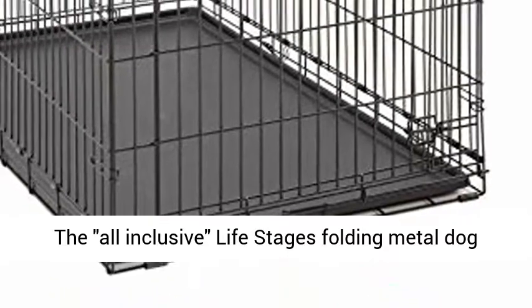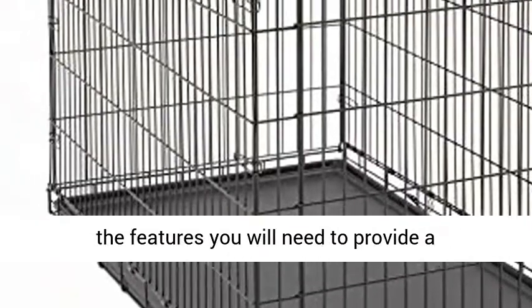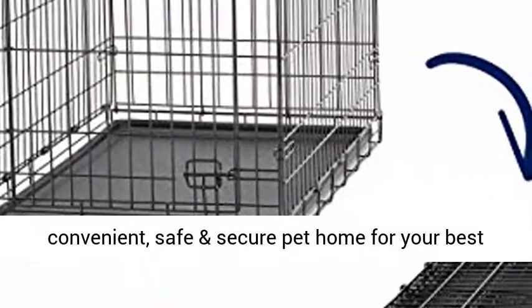The all-inclusive Life Stages Folding Metal Dog Crate by Midwest Homes for Pets includes all of the features you will need to provide a convenient, safe and secure pet home for your best friend.